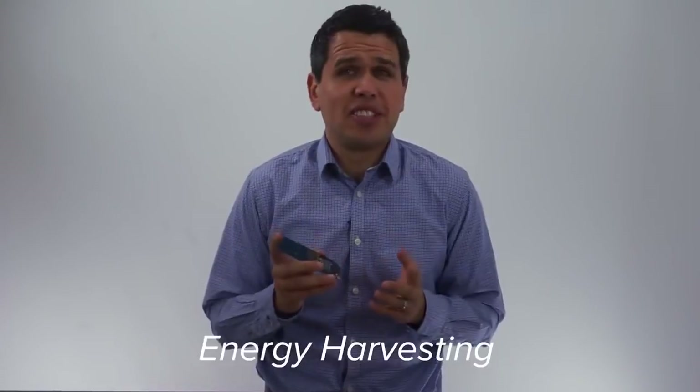Hi, I'm Omar Cruz, Product Marketer of the LPC-MCU Portfolio, and today I have the LPC-804 Development Board here with me to share one of its many capabilities: the energy harvesting.